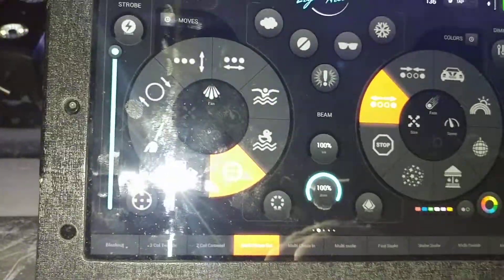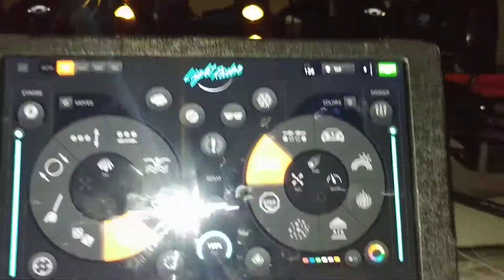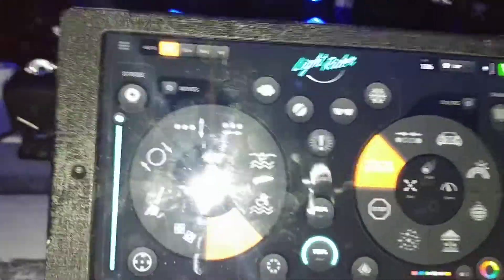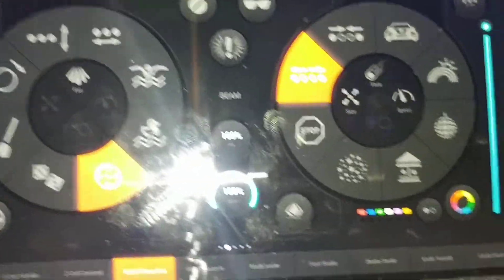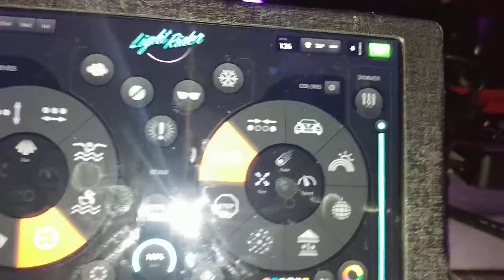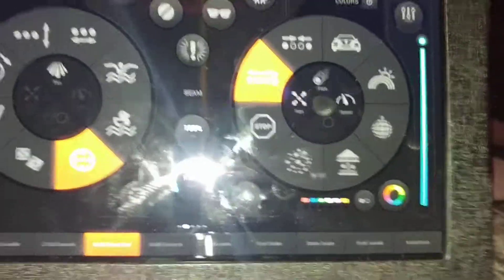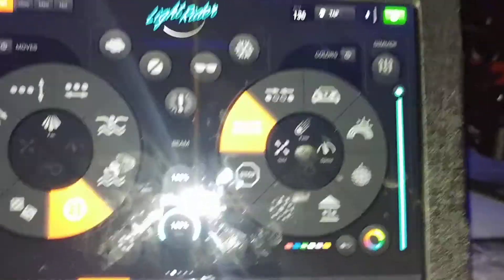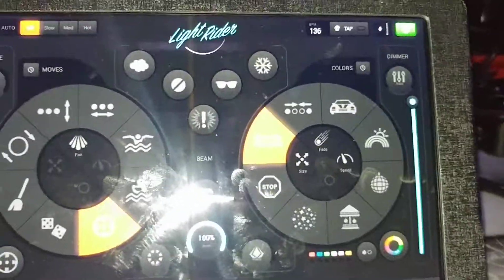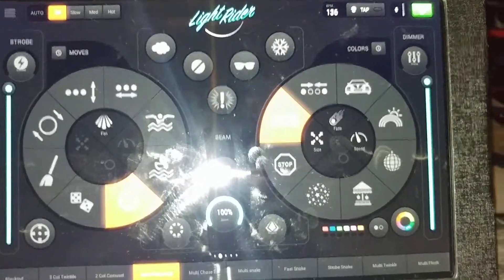It's a great app - absolutely great, I love it. It saves your colors which the old version doesn't. You've got in-builts that are dead easy to use - slow, medium, and hot. It's just a great versatile DJ app and it's free. I'm using an air bridge which isn't free, but I believe you can plug a USB in and connect directly to your lights. I bought the air bridge for something else that didn't work out, but it works great for this.